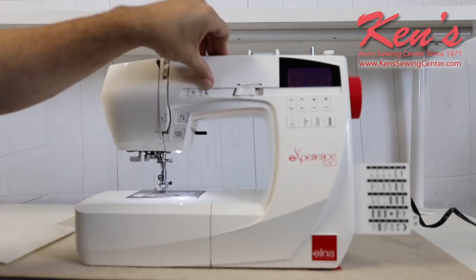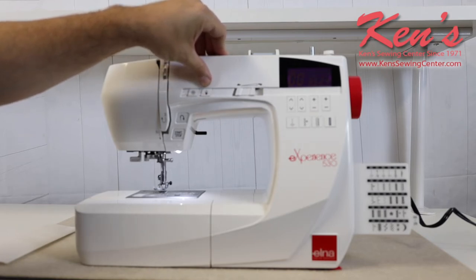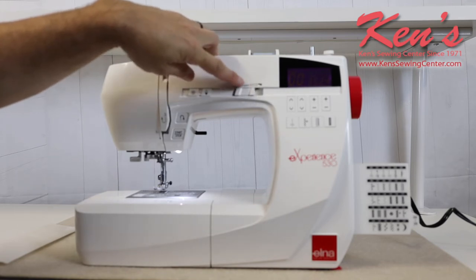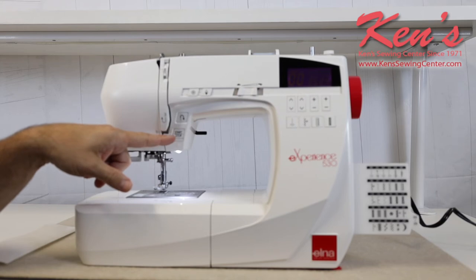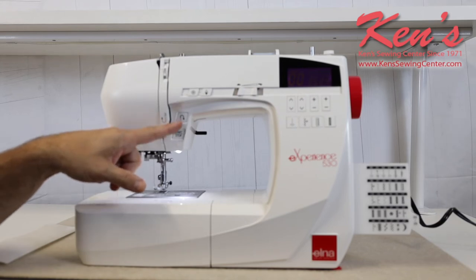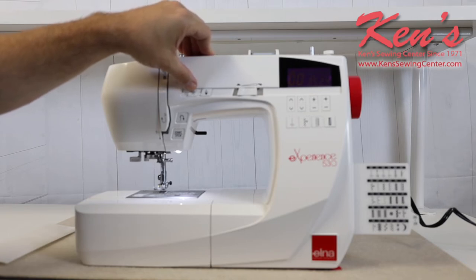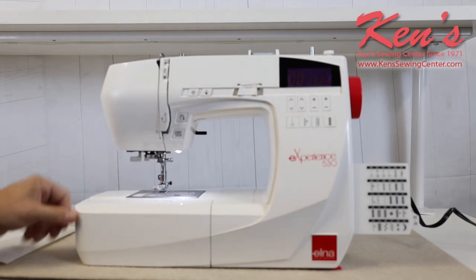I have the needle up/needle down feature so I can set the machine to stop with the needle in the garment or out of the garment. I can override the speed of my foot control. This machine comes with a foot control, or you can use the built-in start/stop button. There's a traditional reverse and an auto lock setting — pushing that button ties off the stitch underneath so the back tack is hidden and the stitch won't come out.